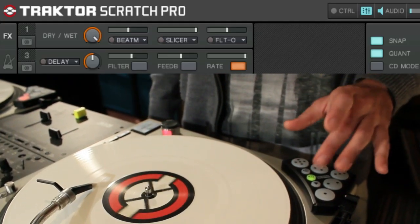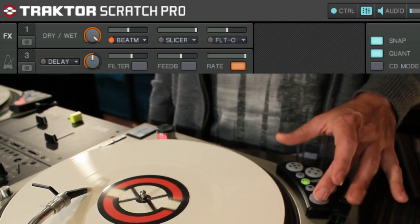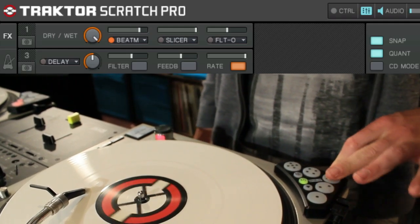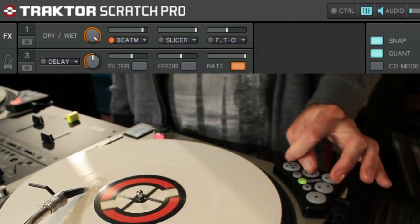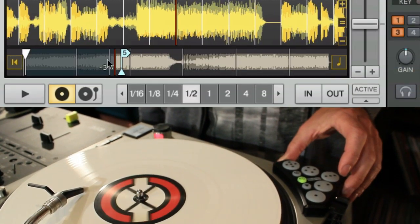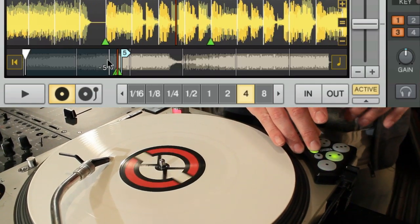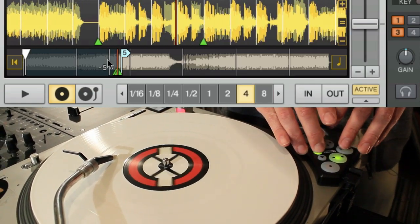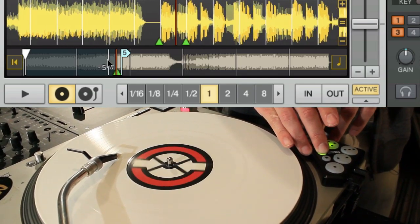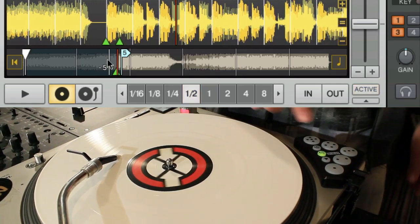The second button, your green button, is your looping button. Each one of these is a different beat mashing value. And if we hold shift, we can then go in and set a loop — eight loop, four loop, two loop, one, and half. And to kill it, shift and the lit button.